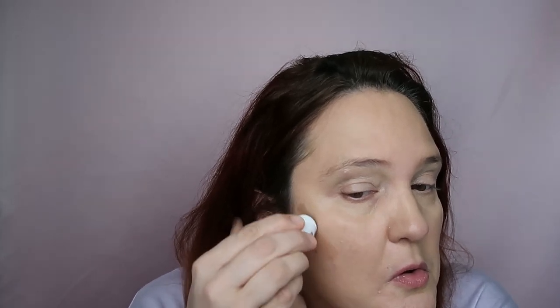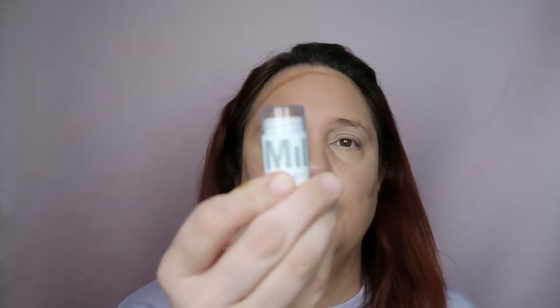Before powder, I want to add some Milk bronzer. I have my Milk stick in the shade Baked — this is a cute small one. I really love it. This is a bronzer stick, not a contour — I just want to warm my face around the perimeter. It's really cute, and I'm taking my sponge to blend it, working quickly because it tends to dry really fast.